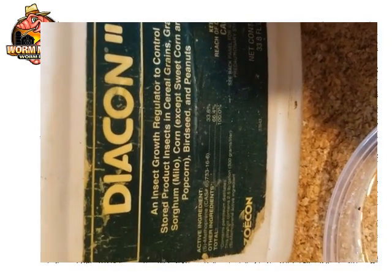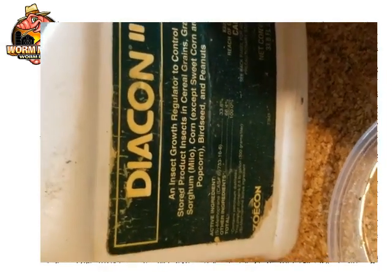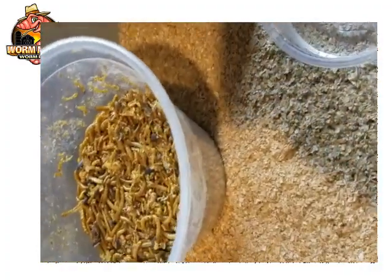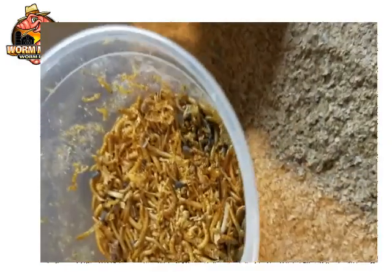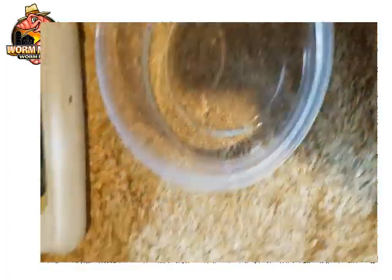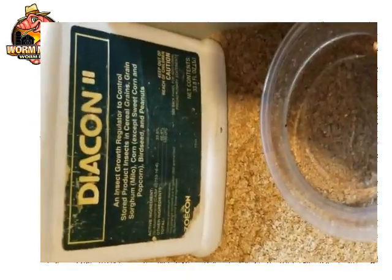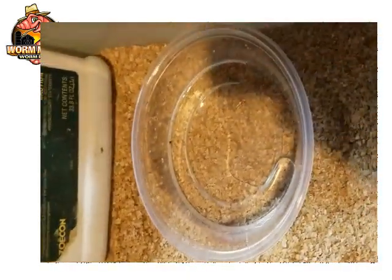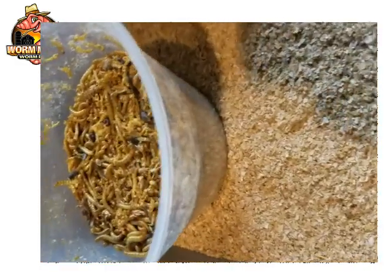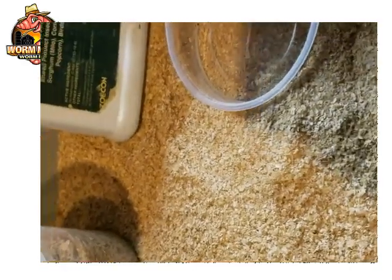I try not to eat it, but anyway, I'm going to show you quickly how we make our giant mealworms. This is a very small amount compared to what we usually do — we usually do thousands at a time. This is probably about 10,000 mealworms. Right here is glycerin, which you can get at any pharmacy. I mix Diacon with glycerin rather than water because I don't want to get mites in the mealworms, and I want to keep them dry.